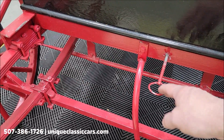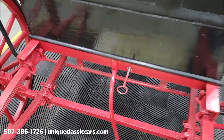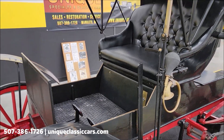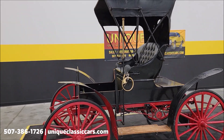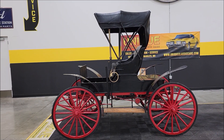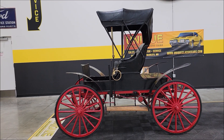You can consult with the sales associates when you call in. This is kind of a setup where, when this is screwed out, we can push it around. If you're going to drive it, you actually screw this in — that will tighten the tension on the belt so it can be in running and driving order. That's a quick little rundown on a 1908 Sears Motor Buggy. Give us a call at 507-386-1726 or visit uniqueclassiccars.com — click on the link down below. We look forward to hearing from you on this one.